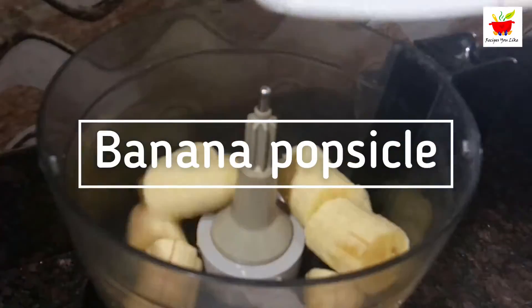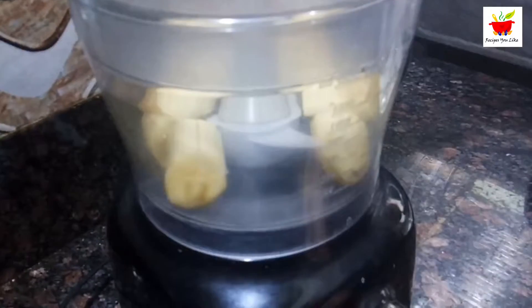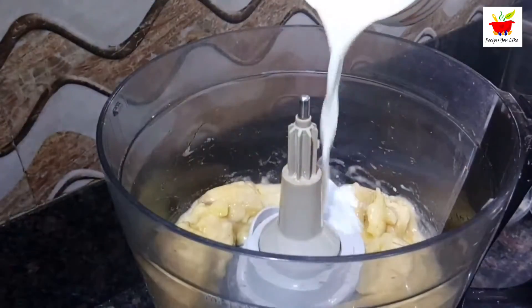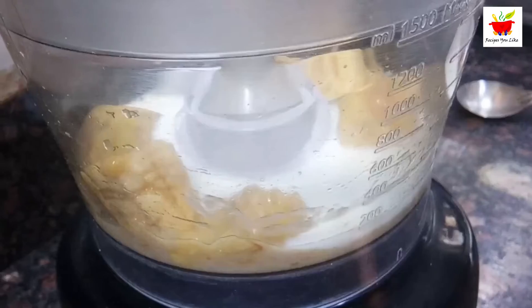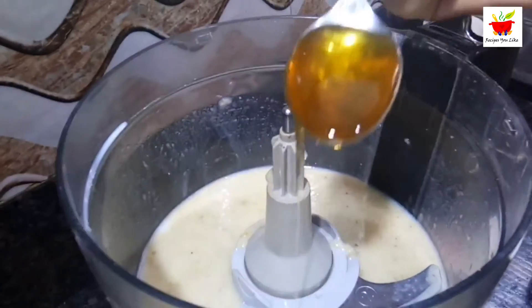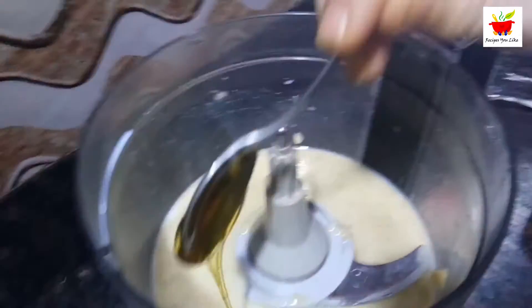Let's move on to another popsicle — banana popsicle! For making these yummy kids' favorite banana popsicles, we will blend two bananas into a smooth paste. To this, add two cups of milk and blend again into a smooth puree.